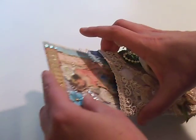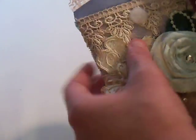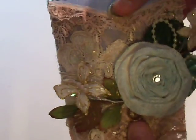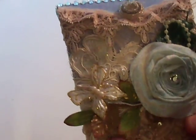And it would be cute if you wanted to make it into like a hanging thing — you could just put a loop of ribbon or lace and glue it to the inside of this flap, and then it can hang. And I might still do that, I don't know. But so this is the new template that I have up.